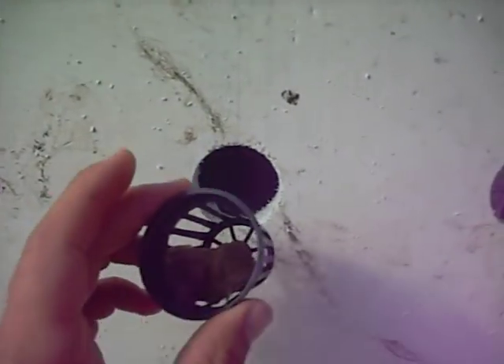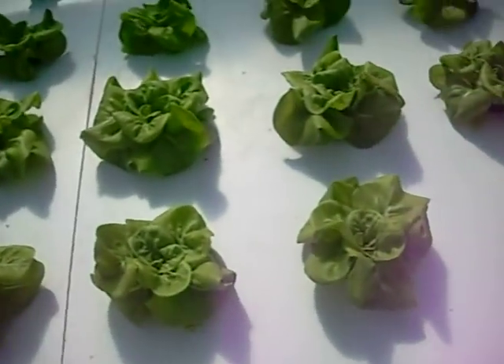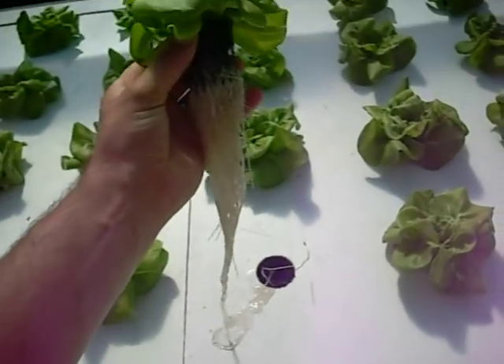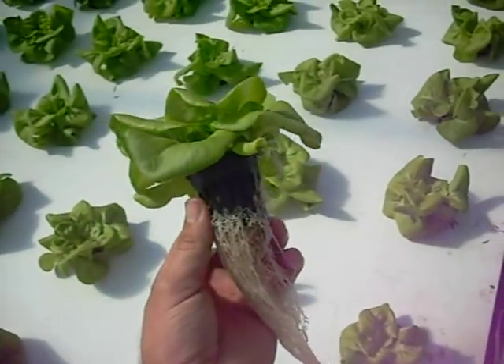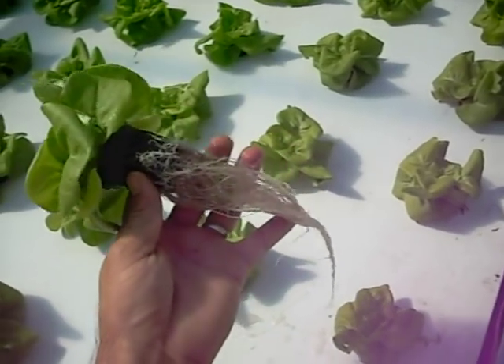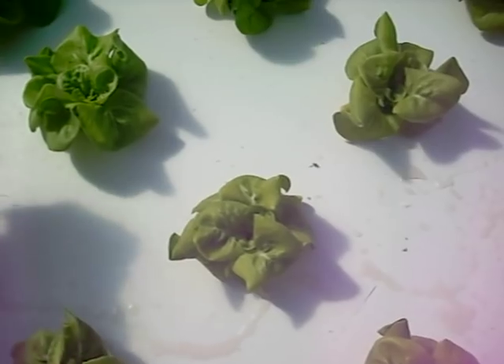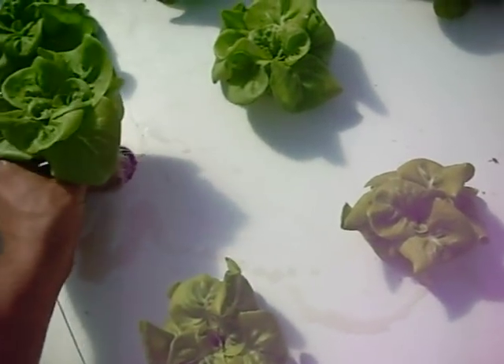Since we have a deep water culture using the floating raft method, we just stick them right in the raft and then you get beautiful plants like this. These lettuce plants are about 25 days old, so they've still got about another 25 days, but they have a nice root structure. That's all for this video — thanks for watching.